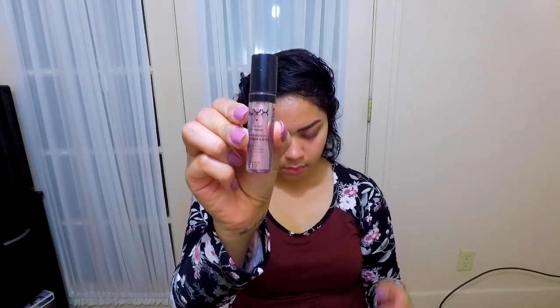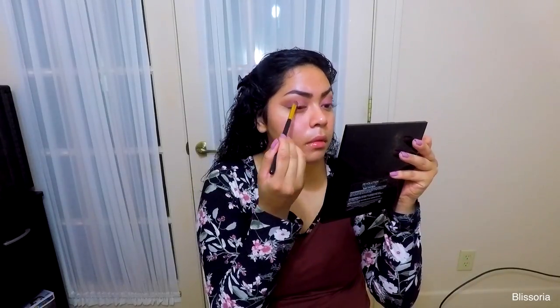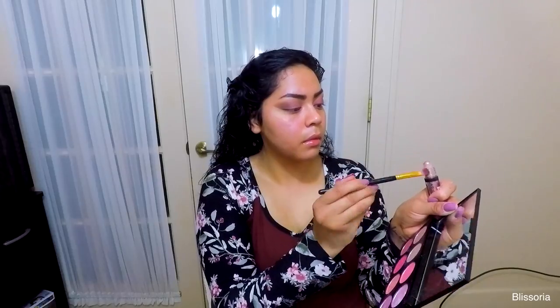The fourth step I'm doing is putting the Nextroll shimmer in the shade Salmon onto a brush and applying it on the lid wherever the Sangria shade is. I just felt like the eyeshadow wasn't really sparkly enough, so I applied that and it gave it the perfect effect that I wanted.